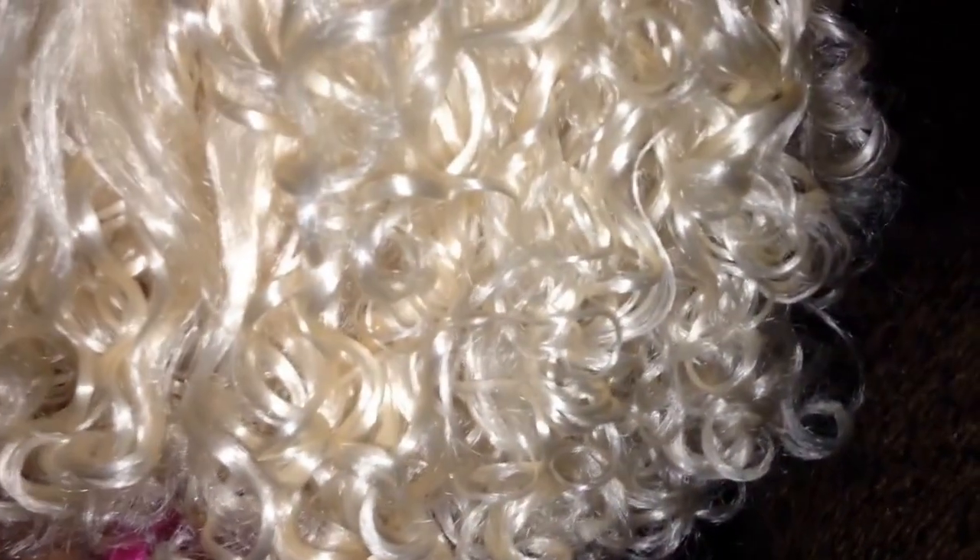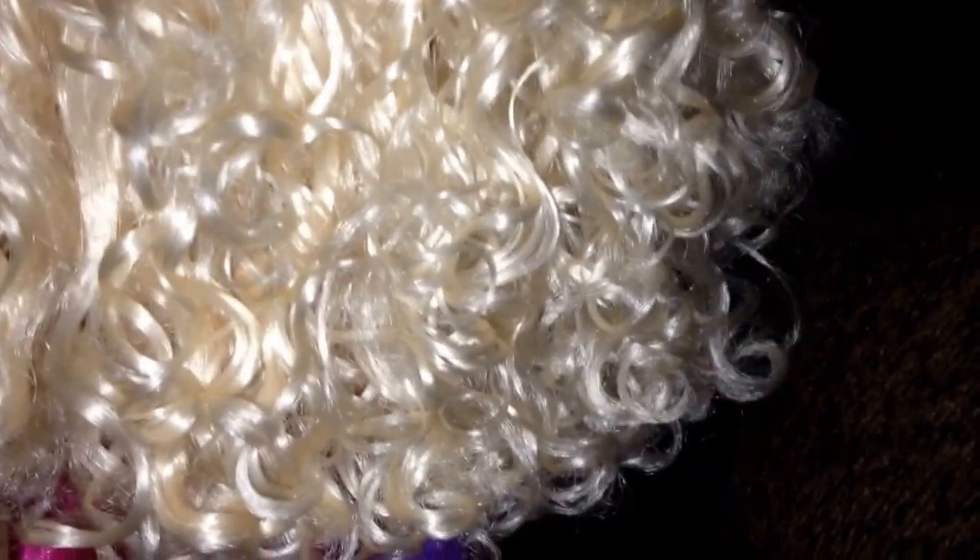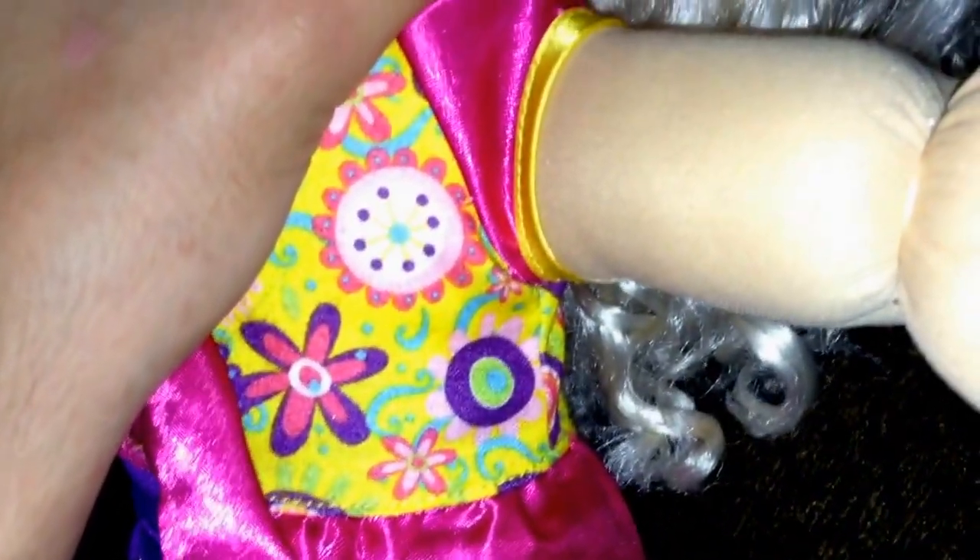I wrapped the whole entire head with perm rods, dipped the hair in boiling water, and let it air dry for about two days. When I took the hair out, it had really tight curls — the curls were maybe just past her shoulders, a really short tight curl pattern.